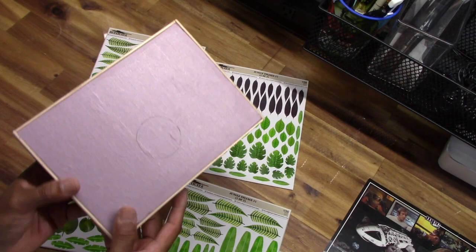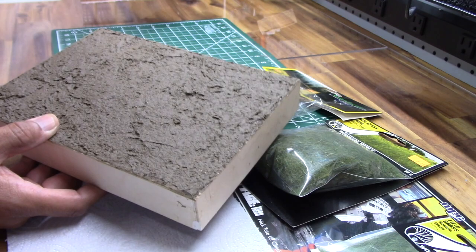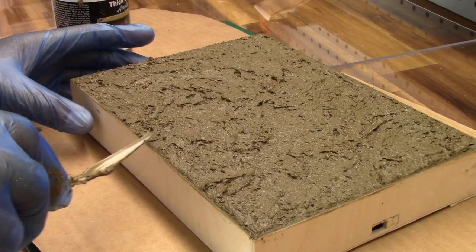The first thing I did was apply this Vallejo Thick Mud. I happen to have this on hand from the Mr. Spock model way back. Since it's a rainforest, it's always wet, so it's reasonable to assume it's going to be a soggy-type ground. It's easy to apply — just a matter of spreading it across the display base and allowing it time to dry. This is set to go; the only thing I have left to do is paint the sides black.